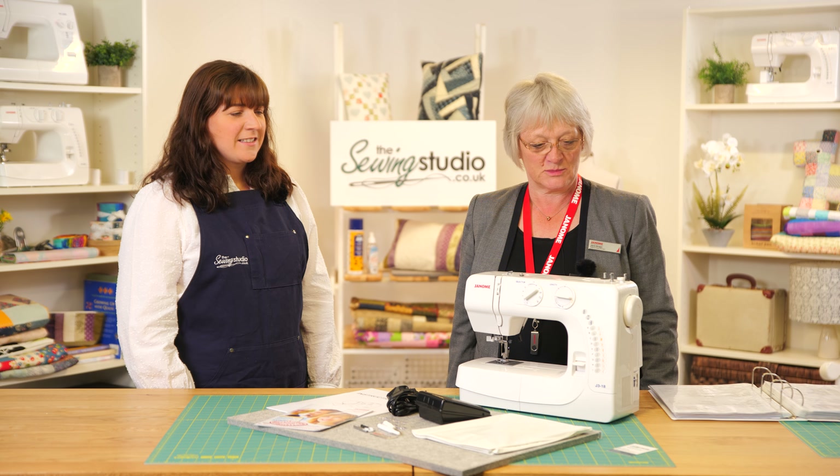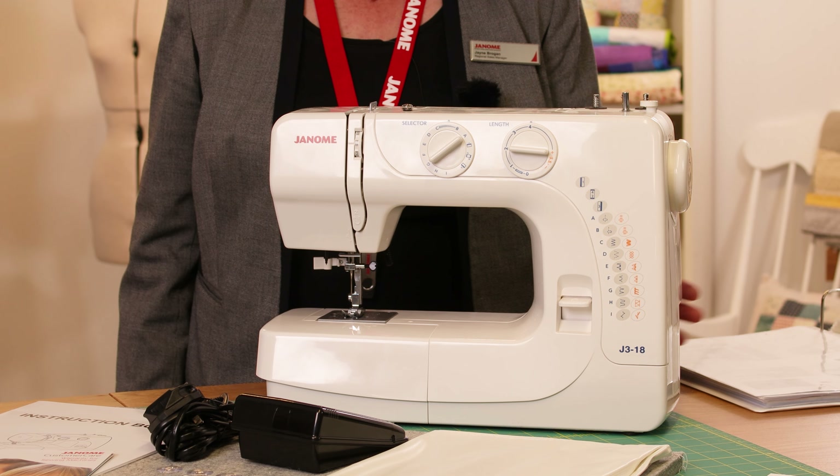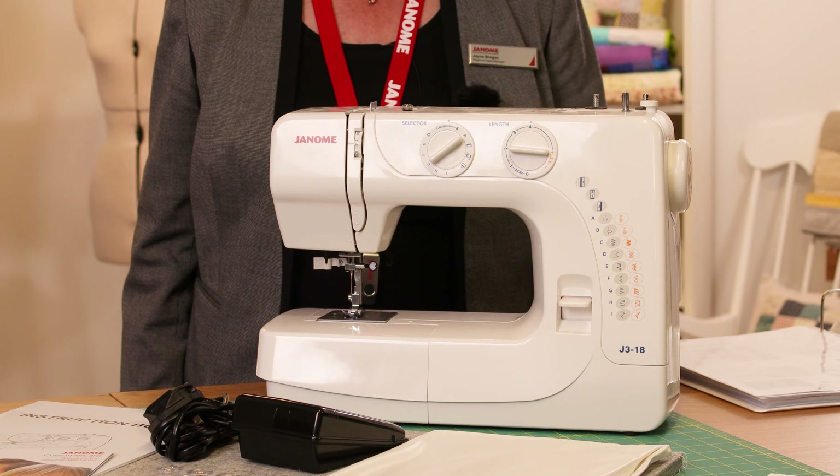Hi, I'm Anna from the Sewing Studio and I'm Jane from Janome. I've come down to the Sewing Studio today and we're going to look at all the features on the J318 sewing machine for you.